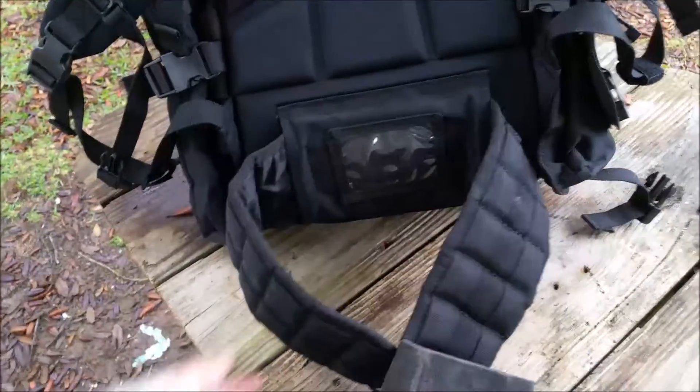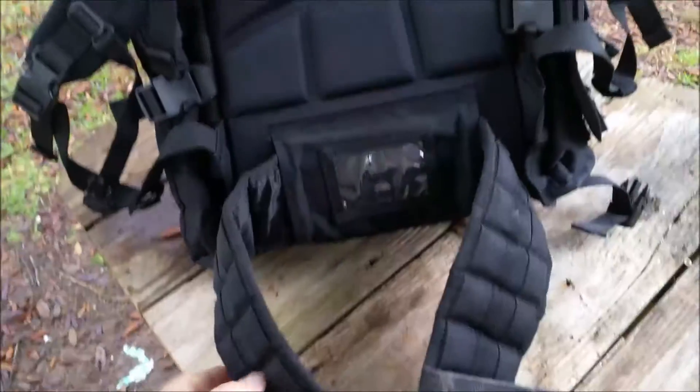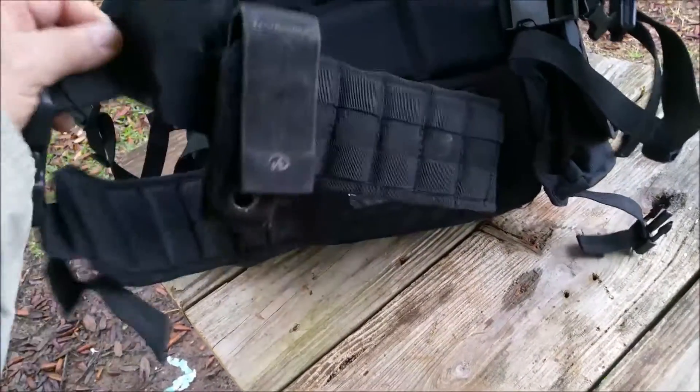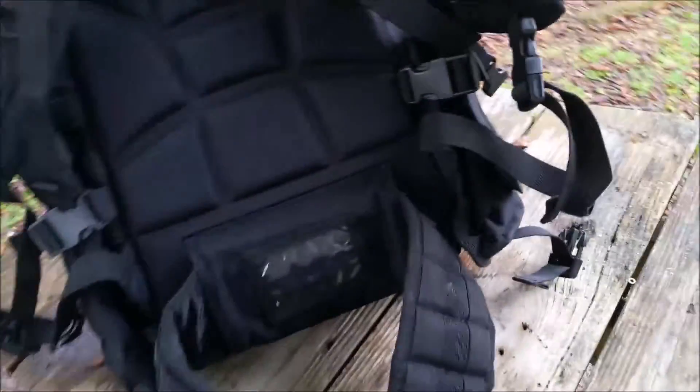As you can see it's also molle capable, and a lot of the pouches I'll be putting up here on the bag are there with the idea that they could be moved down to the belt.